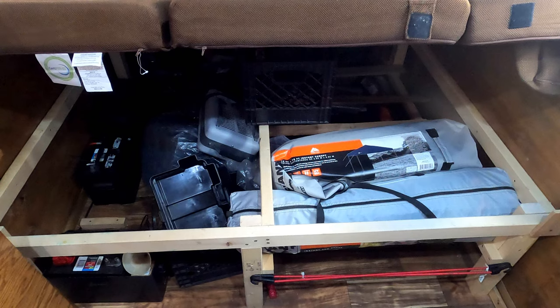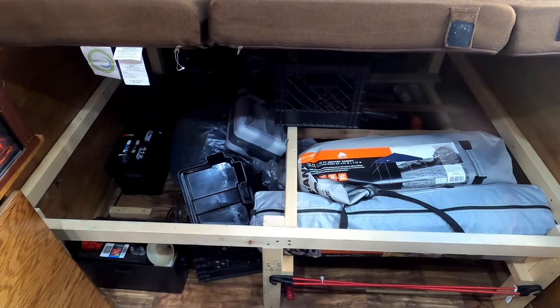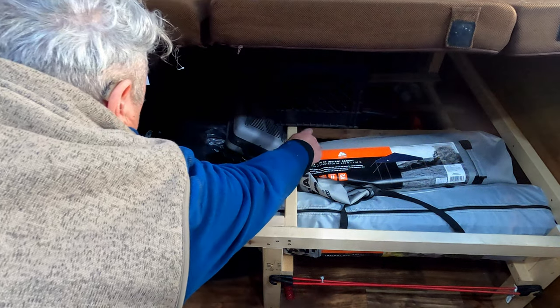Under the bed: normally there's a skirt on the front so you can't see it, but we use two milk crates — one for me, one for Madonna — for clothes. The porta potty also goes under the bed. There's a lot of stuff under here; that's one of the reasons I like keeping it as a bed — lots of storage plus the weight balances things out. The spare tire is under there too, and the solar panel slides in onto the top part with slats.